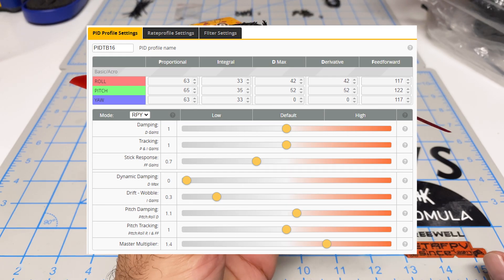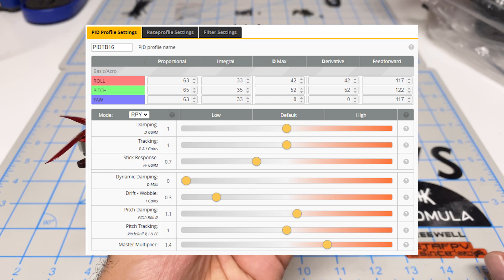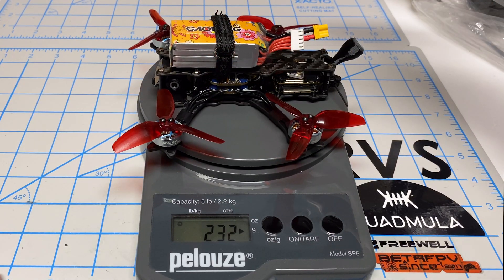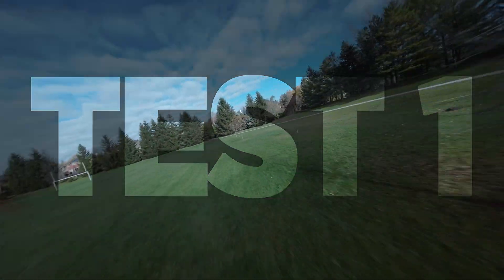The new 1604 motors are installed, and I did a complete retune using Pit Toolbox, just in case these motors make a difference to the PID tuning. This quad used to weigh 226 grams and now weighs 232 grams — so we've added six grams of additional weight.